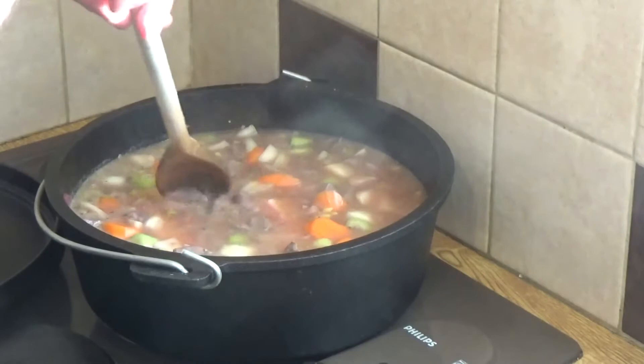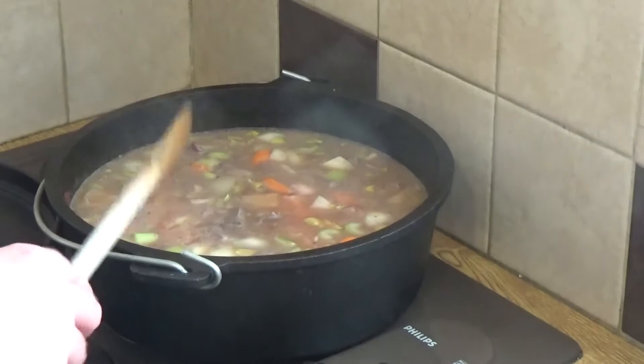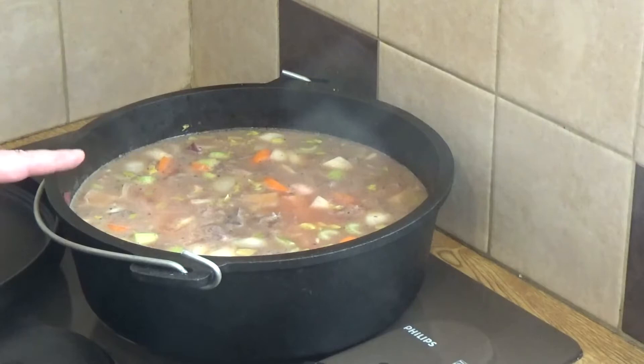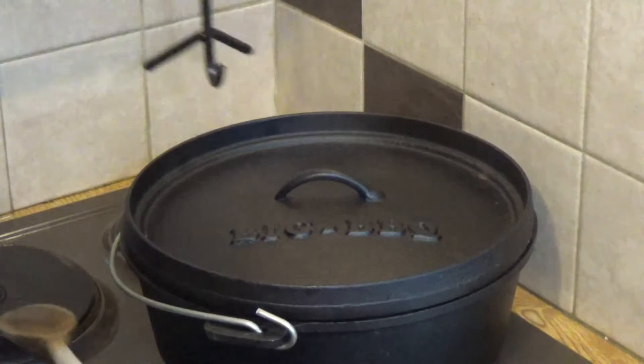That is a very, very simple stew — come casserole, come soup. Bring that up to the boil and then simmer for about two and a half hours on a very low simmer. You can also put it in a casserole dish in the oven and leave it for a similar amount of time at about 150 degrees Celsius.